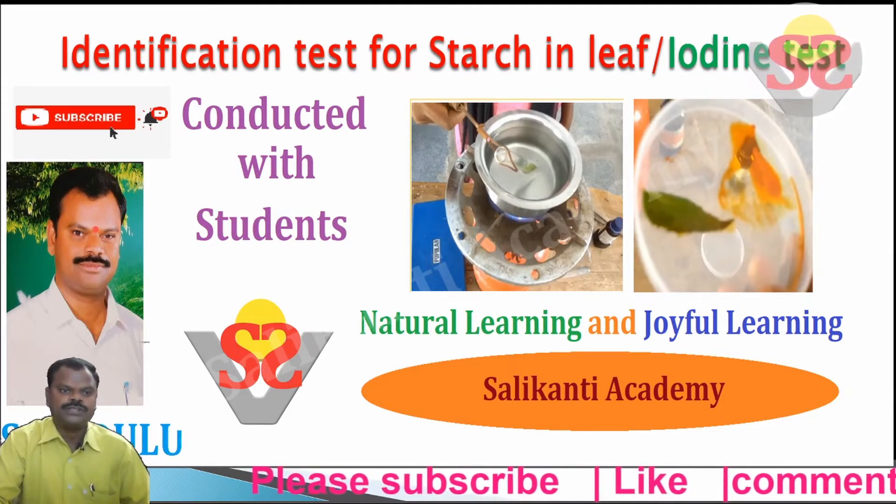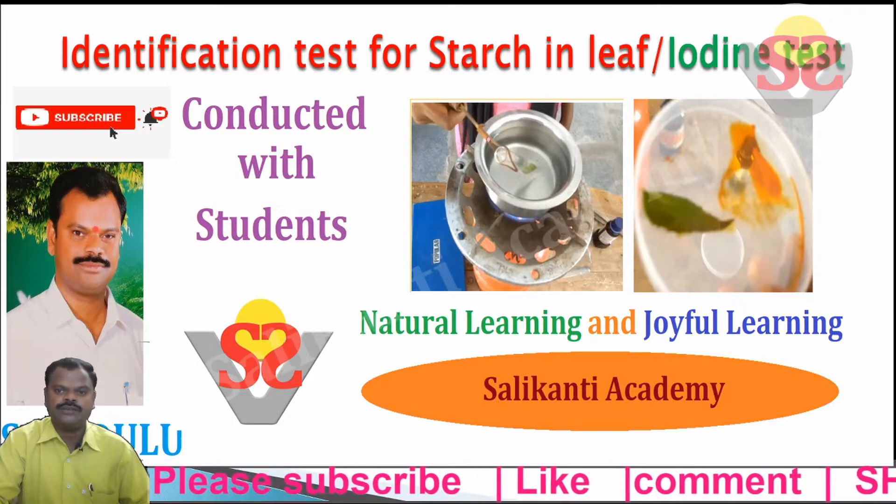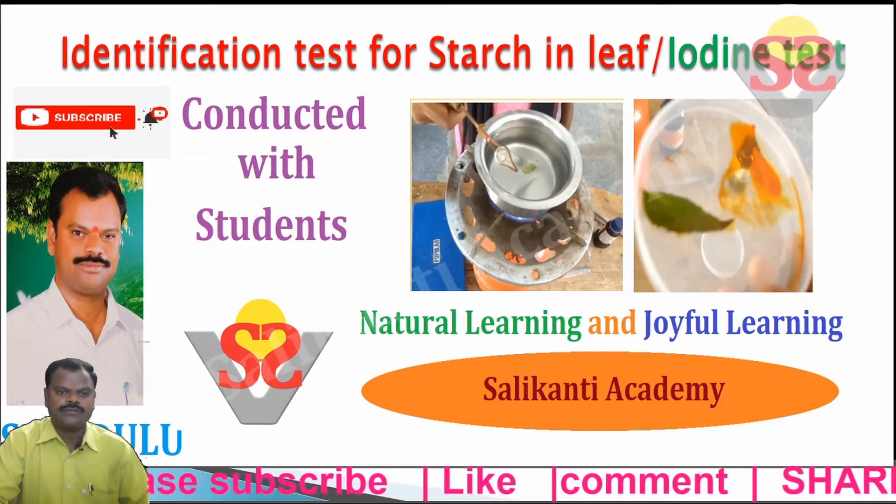Hi children and viewers. In this video we are going to do an identification test for starch in leaves, or iodine test, conducted with students.